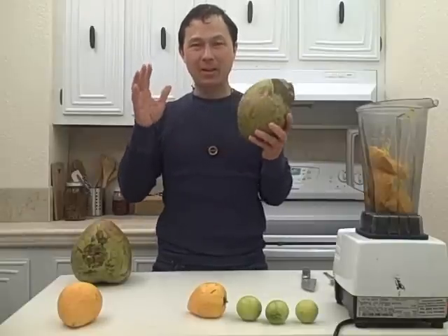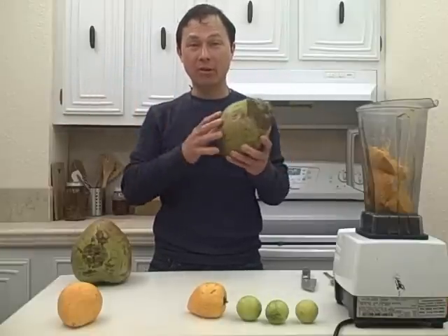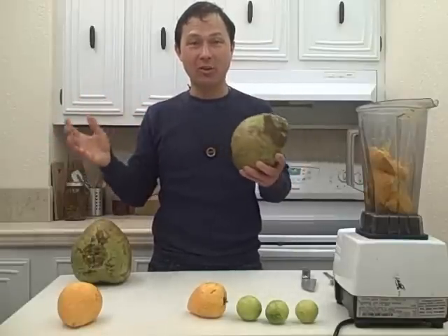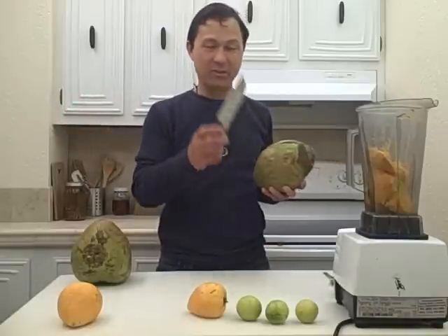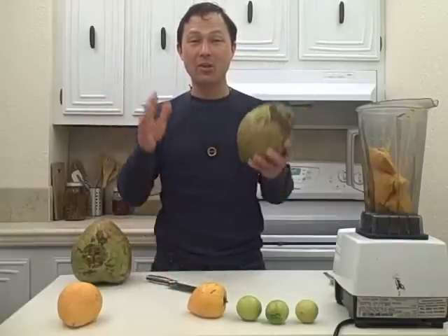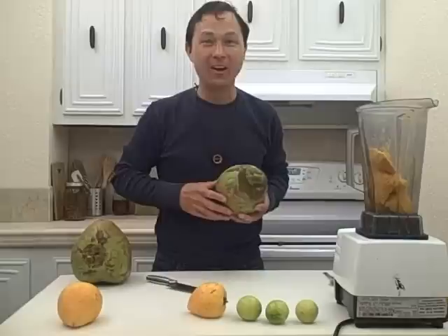What it also relies on is the tools I have available. I'm currently traveling and I'm not carrying my machete and other coconut tools with me, so I have only a standard Ginsu knife. I have even opened coconuts with no knife and no tools in the airport — if you haven't already seen that video, be sure to check that one out. You will be in for a good laugh.